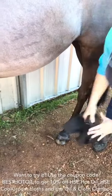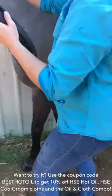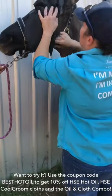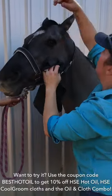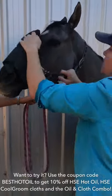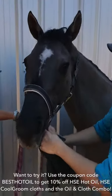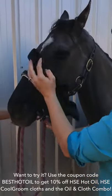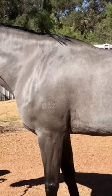There's a special on at the moment: if you've watched this far into the video you can get 10% off the HSE hot oil, the Cool Groom cloths, and the oil and cloth combo by using the coupon code 'best hot oil'. The cloth is brilliant for getting not only the body done but also faces, legs, and everything else — unlike a sweat scraper. I hope you've enjoyed this video; if you've got any questions please don't hesitate to ask.